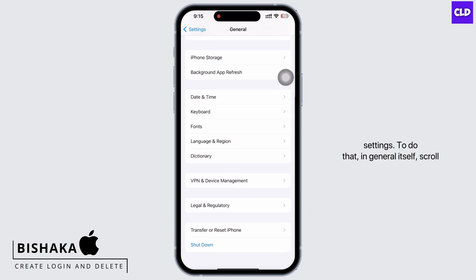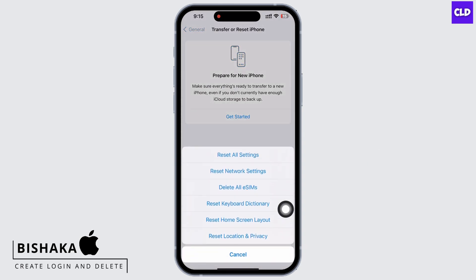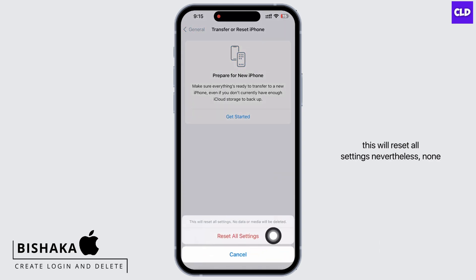To do that, in General itself, scroll down and tap on 'Transfer or Reset iPhone', then on Reset, and then on 'Reset All Settings'. Enter your passcode and reset all settings. Doing this will reset all settings; nevertheless, none of your data or media will be deleted.